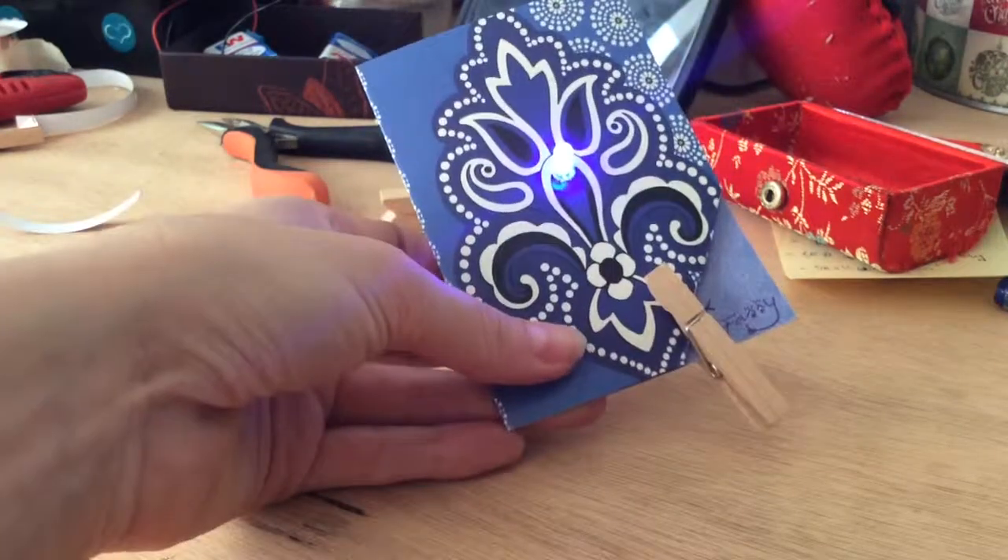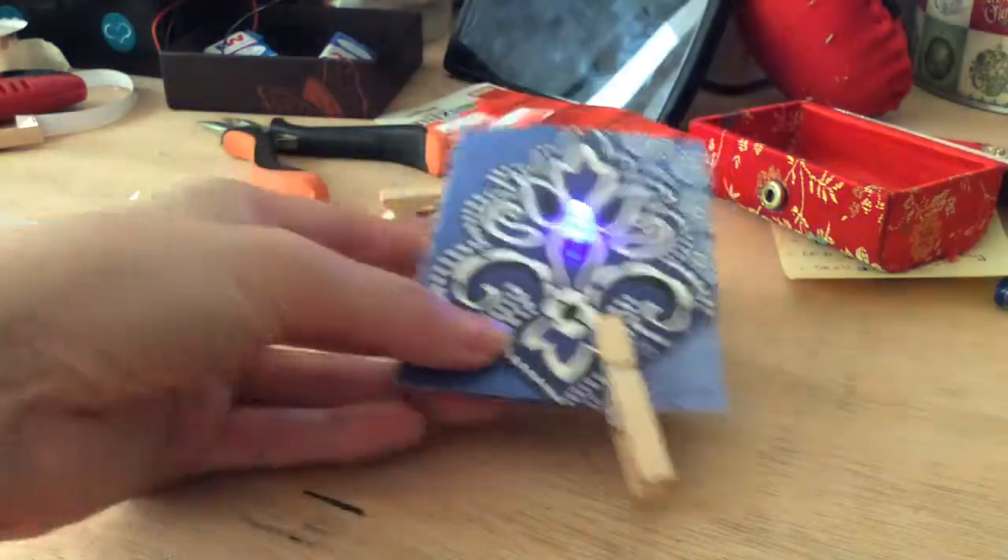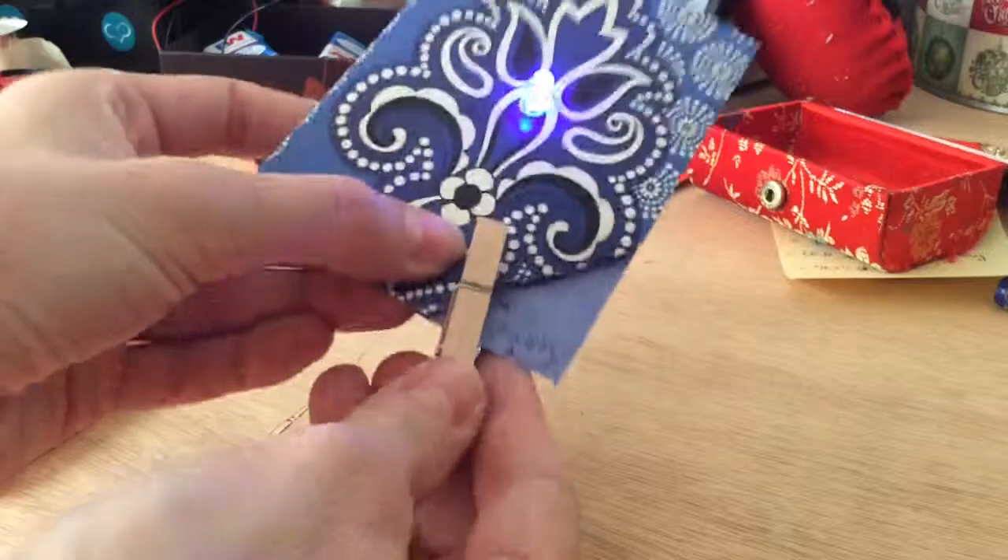I made this card with a nice LED in the middle so it looks really nice, and I'll show you how to do that.